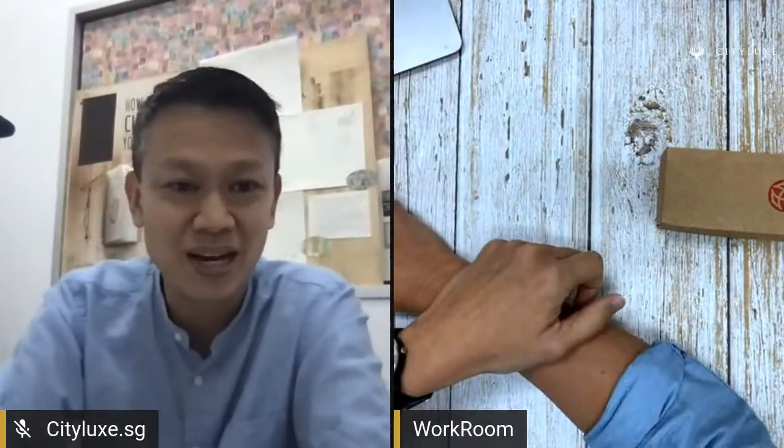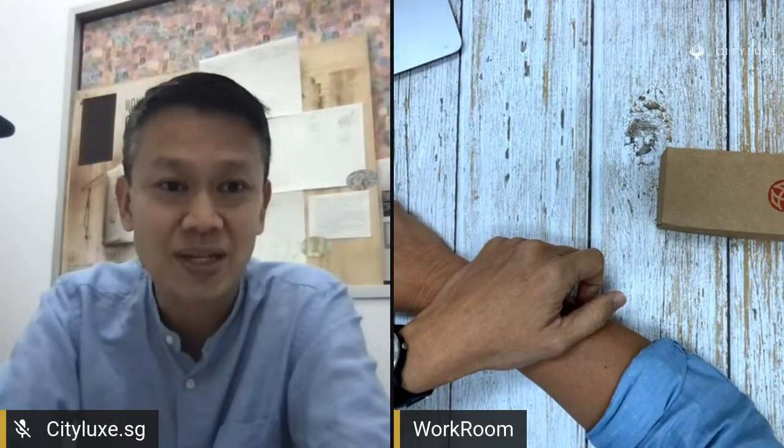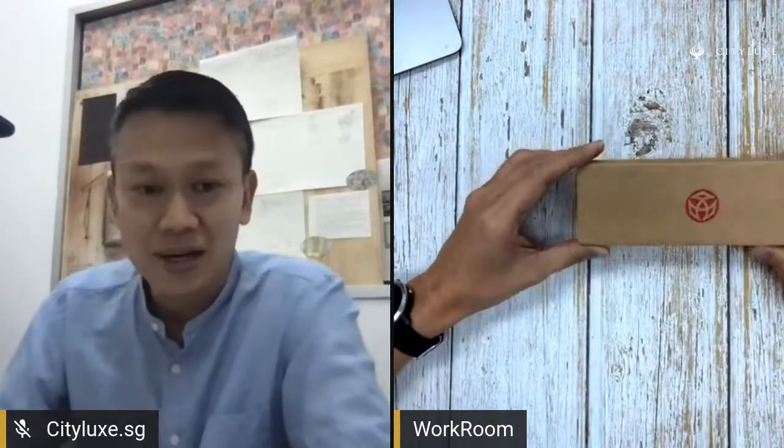Hello everyone, this is Hsu Ying here from City La San, here at the workroom again. Today we are going to just go through some new products. Today we are actually looking at the Twispy Diamond Mini in the rose gold white version. I have here with me brand new — they just arrived this week — so I will just go through it very quickly.